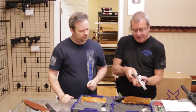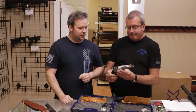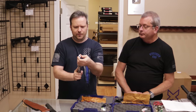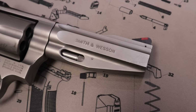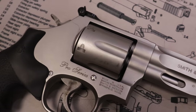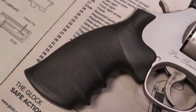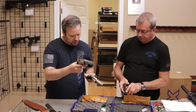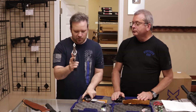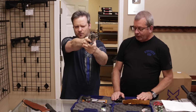Next is a Smith & Wesson 686-6 Pro Series. The customer had pointed out that the front sight was bent just a little — we'll be able to realign that, no problem. This looks like a four-inch barrel. You can see more contours on the barrel end especially, with very nice target rear adjustable sights. The trigger profile looks the same and the hammer profile is a little wider — very nice revolver with a target crown barrel.